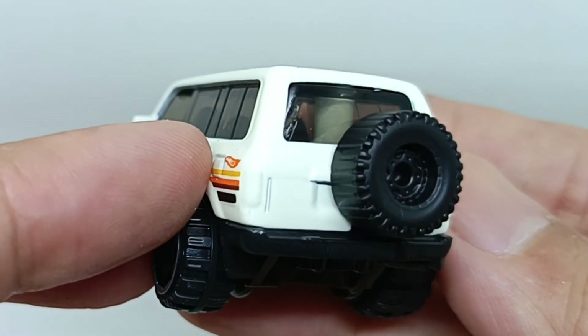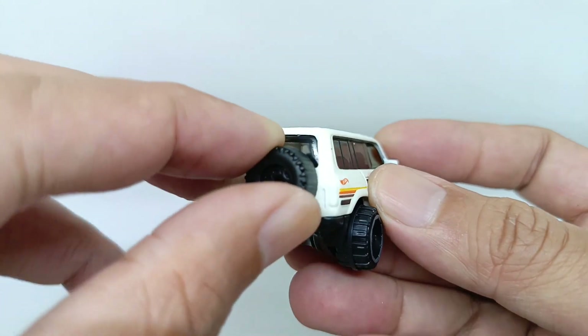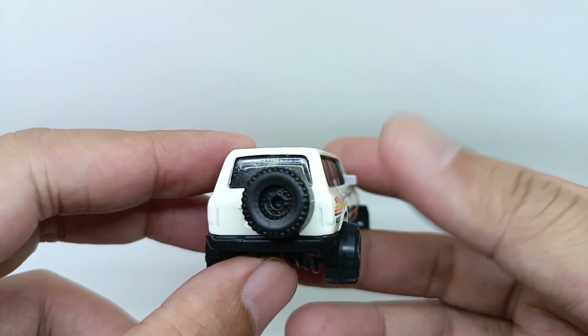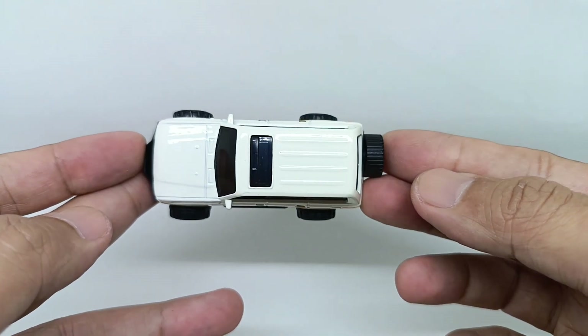For the rear parts of the car, there's a minor detail for the tail lights. You can see there's a spare tire here which cannot be removed. However, there's no detail painted for the tail lights.